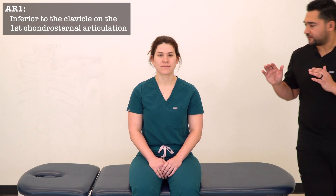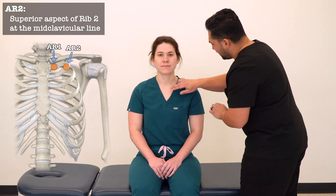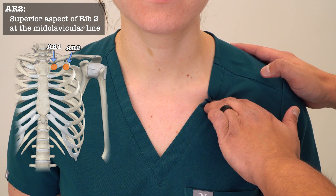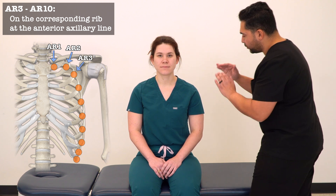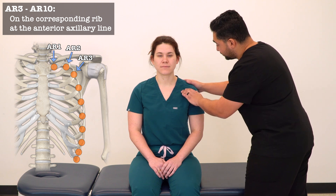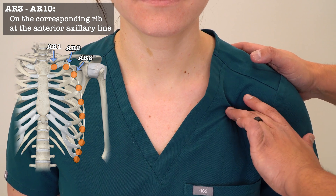Beginning with our anterior rib tender points, we're going to find AR1 just inferior to the clavicle where rib 1 inserts into the sternum. We're going to find rib 2 along the mid-clavicular line just inferior to the clavicle and on the superior aspect of rib 2. AR3 we're going to find deep to the pec minor and pec major along the lateral aspect of the clavicle, moving a little more lateral to find the superior aspect of rib 3.